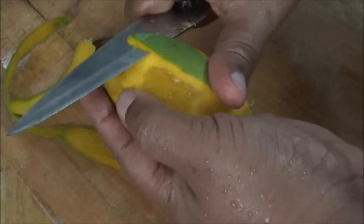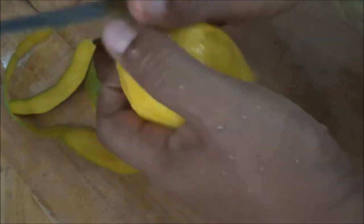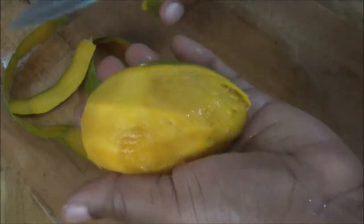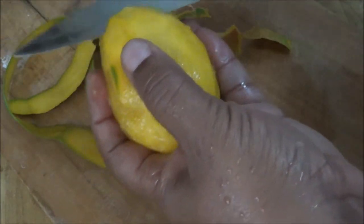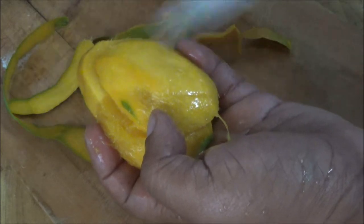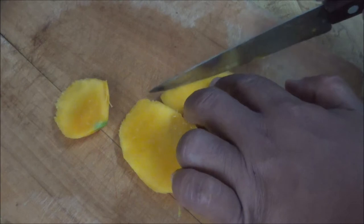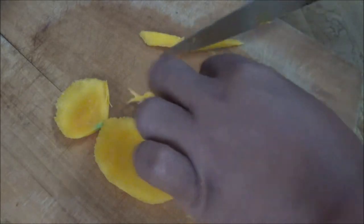I am looking for the firmness of the mango. I may have to use another mango — it seems to be quite ripe — but I think I could still use part of it. So I'll cut this section here and I'll cut it long, vertically. Okay, here we go again. This mango was more ripe than I thought, so I didn't really get much mango out of it. I'll just cut these slices — the bits and pieces I got.